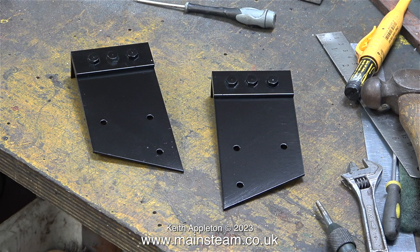Here are the freshly painted parts on the workbench. These are of course the two front saddle tank mountings that I made.